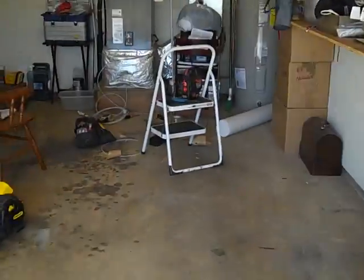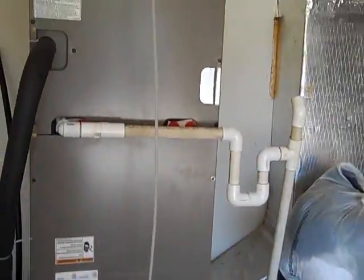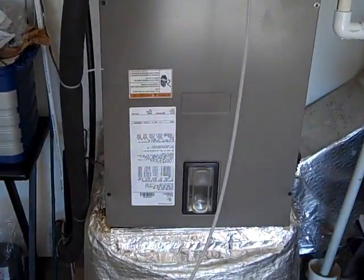I forget who made the comment — someone pretty knowledgeable on my last video when I was doing a pressure test. That was the furnace of the coil. This is an air handler. It's an AHP30 LX York.